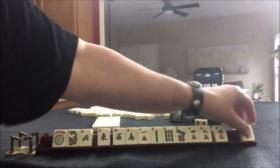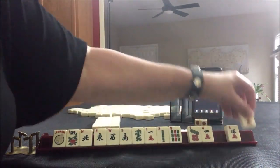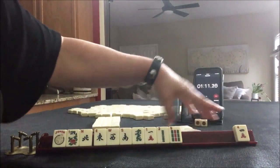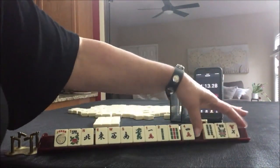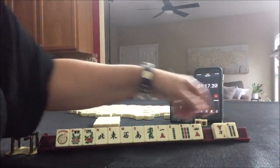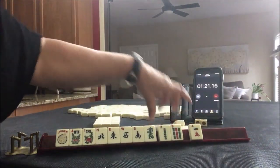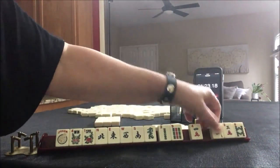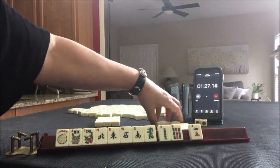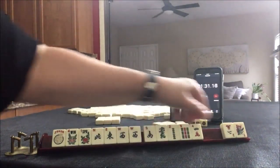East — keeping it. Dragon — keeping it. Year tiles, and winds and dragons. Let's pass these three. Flower. We have tiles we can pass. We need to make a choice. Let's give up the one. There's a one. Let's pass — I think a wind and dragon hand here is probably going to be best.